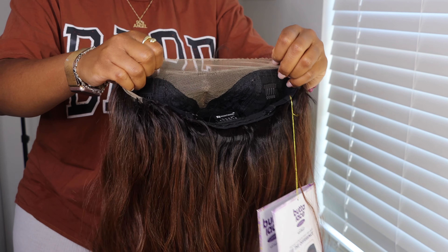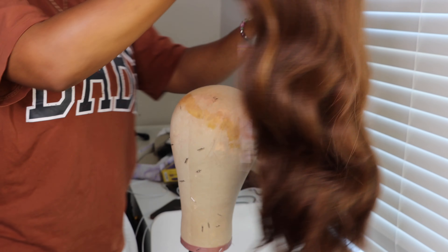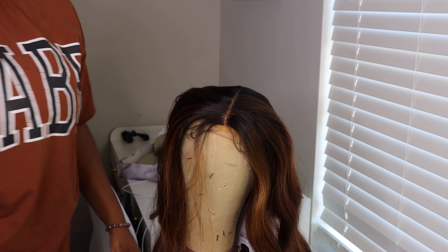This is the Human Hair and Premium Fiber Blend unit, and we are going to install it with a little bit of Ebbin Spray today. So I'm doing an unboxing.